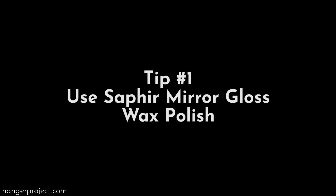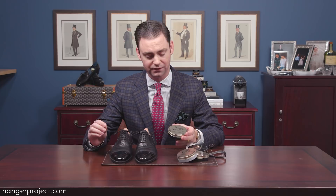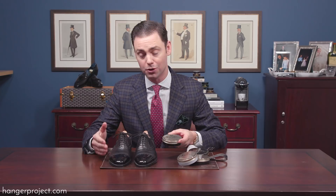Check out our other videos published in this series. The most important trick you can do to achieve a proper mirror shine quickly and easily is to use the Saphir Médale d'Or mirror gloss. The high concentration of hard waxes and low proportion of solvents in the Saphir mirror gloss makes it incredibly effective at achieving a mirror gloss.